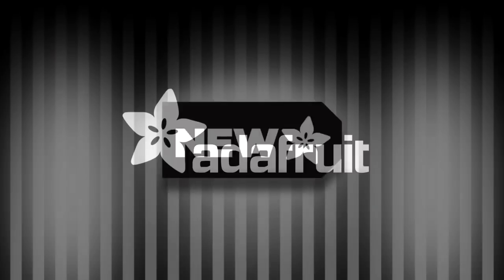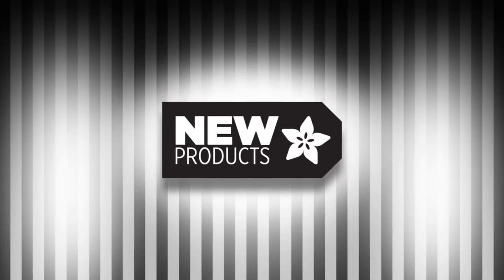Let's go with the new products — new, new, new, new, new. All right, so let's go through the first batch.